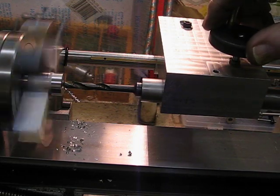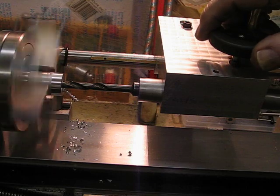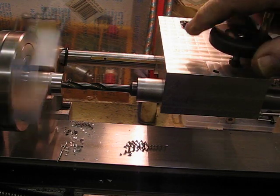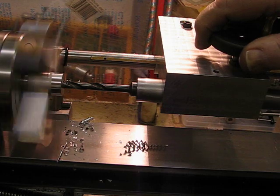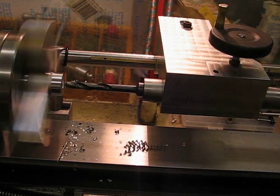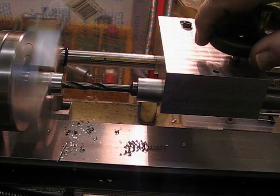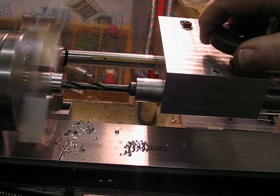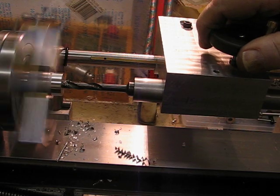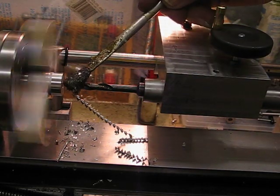I've already placed the center in the part and I'm now going to use a quarter-inch drill to drill the hole. It's quite hard, quite tough. We'll see how it goes — that's a bit better. It needs quite a bit of pressure on the rack, and I think it needs a lubricant.